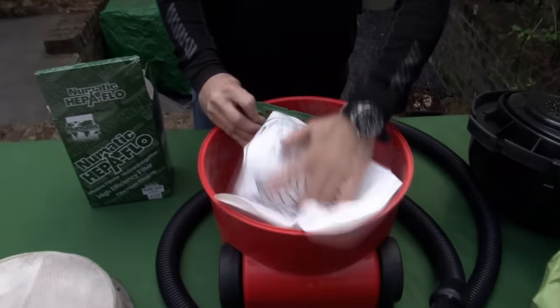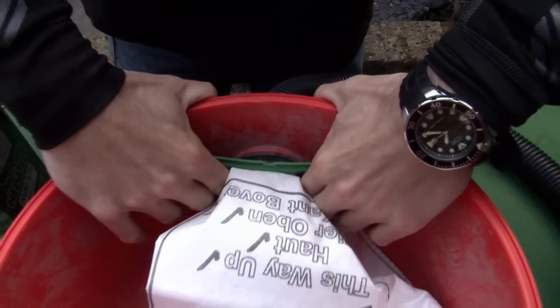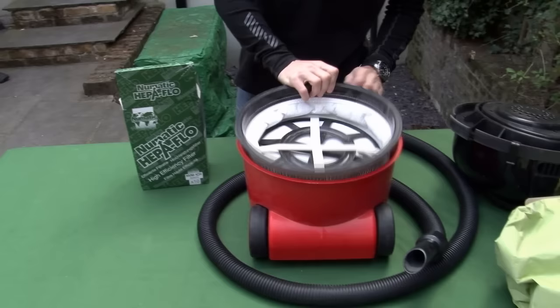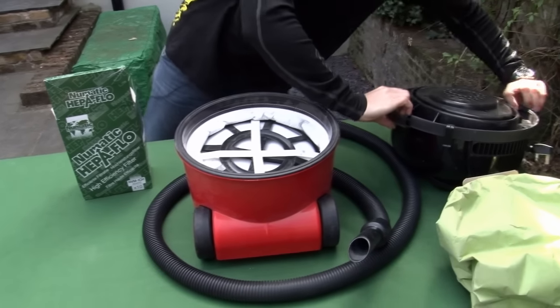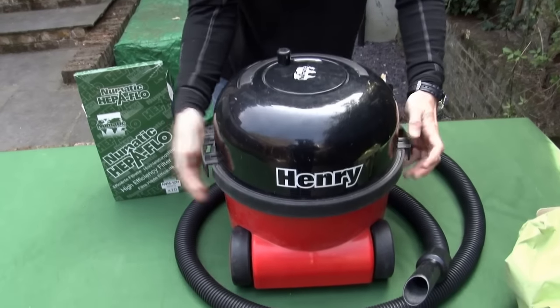Pop the new one in and make sure it's pulled on as far as it will go. Replace the pre-motor filter and put the top of Henry's head back on again. Push the clips in and you're ready to vacuum.